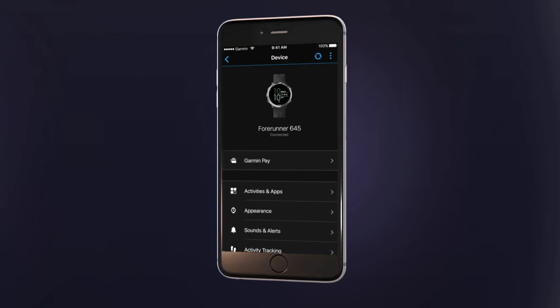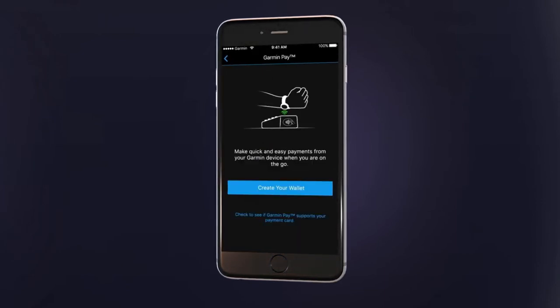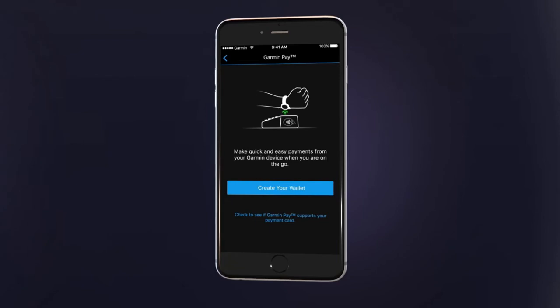Select Garmin Pay. To find out if Garmin Pay is available in your country and for your card type and issuing bank, just tap the link at the bottom of the screen. When you're ready, tap Create Your Wallet.